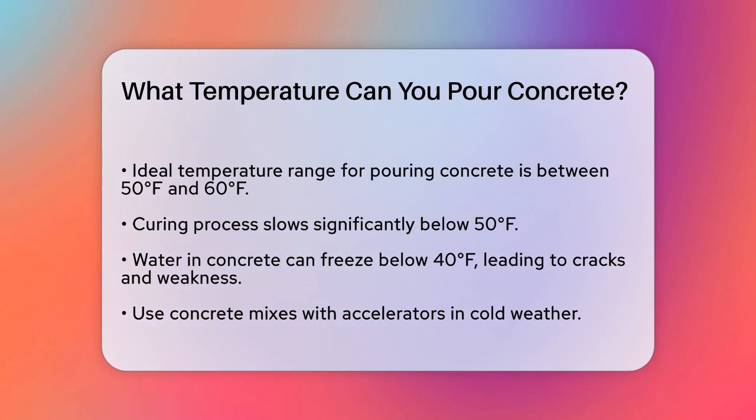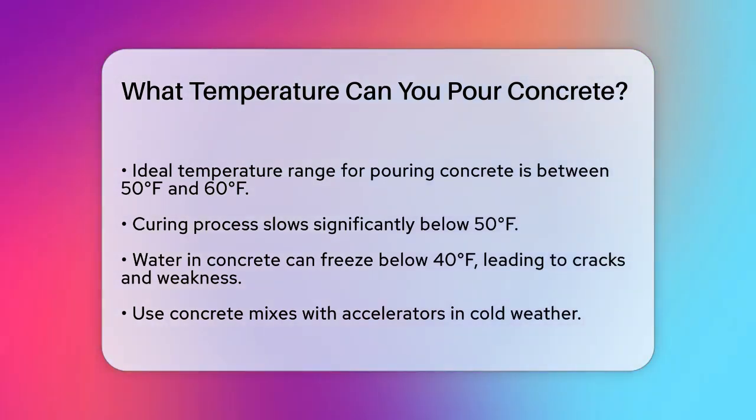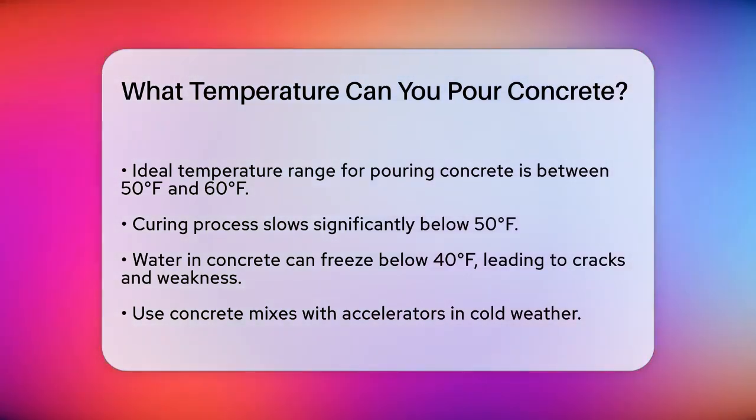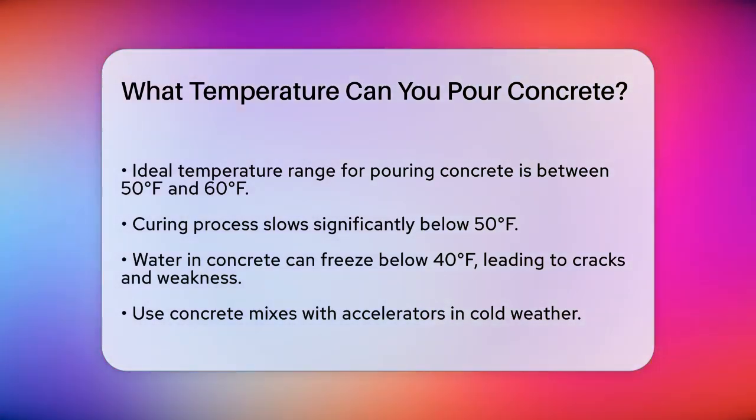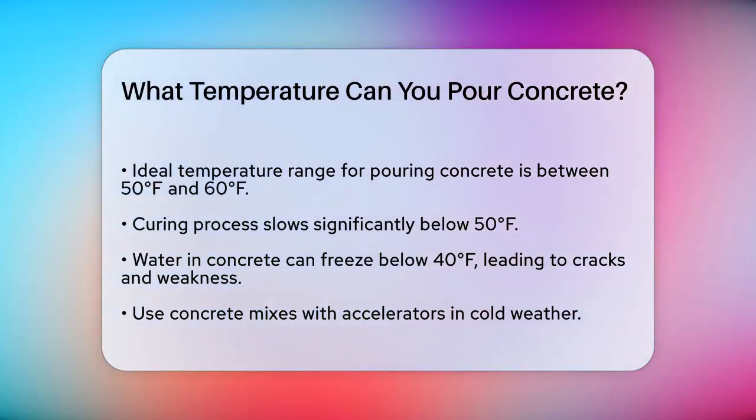First, temperature is a critical factor when it comes to pouring concrete. The ideal temperature range for pouring concrete is generally between 50 degrees Fahrenheit and 90 degrees Fahrenheit. This range allows the concrete to cure properly without any major issues.